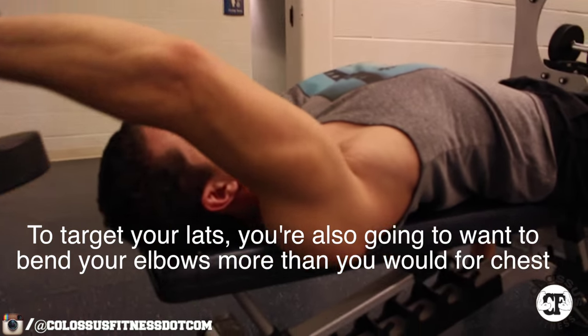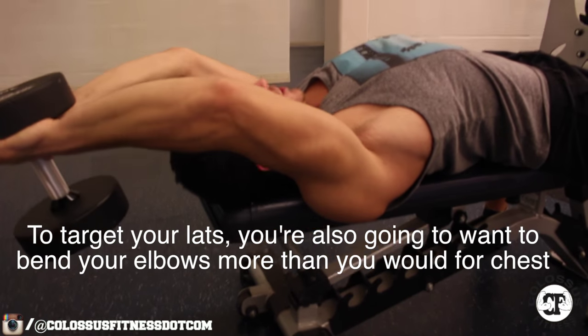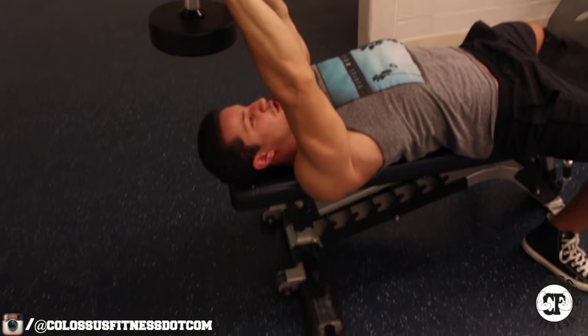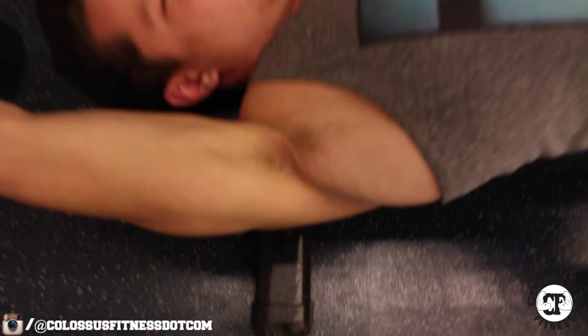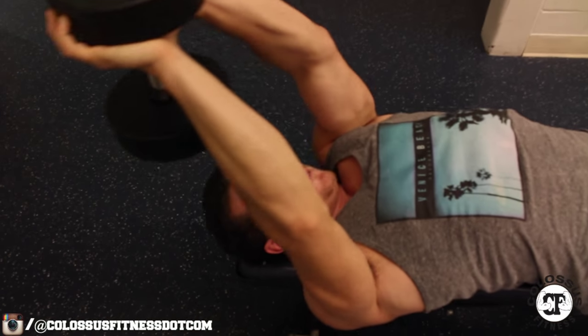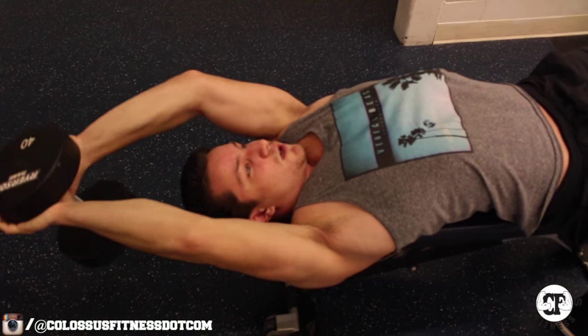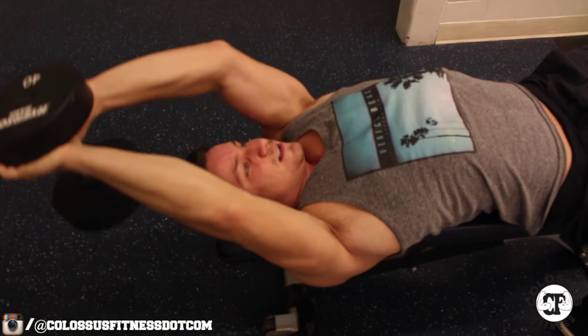You want to flare your elbows a bit more than usual. You want to go down far enough so that you feel a stretch in your lats, and you want to go up so that you still feel the contraction. All those lats — they're feeling it. You don't want to go too heavy so that your shoulders start to give out.